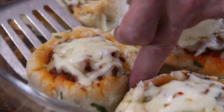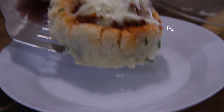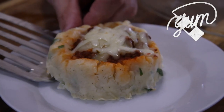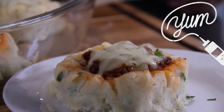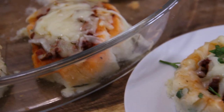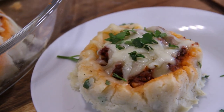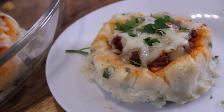Let's grab one of these onto a plate. Of course we have to garnish with some parsley. And there you have it — our potato beef cakes. You are going to love this.